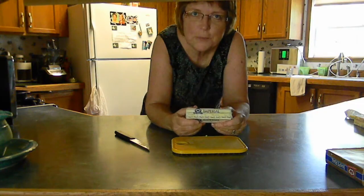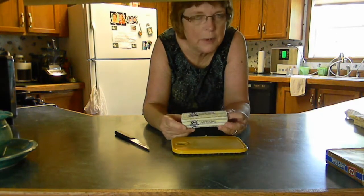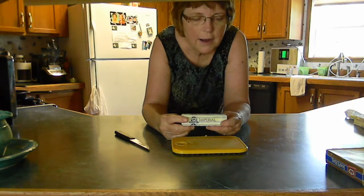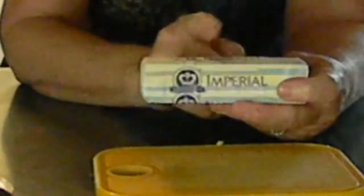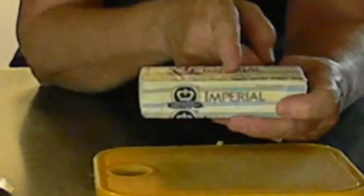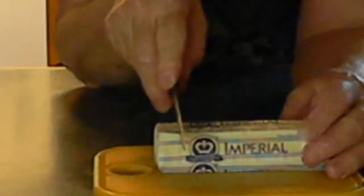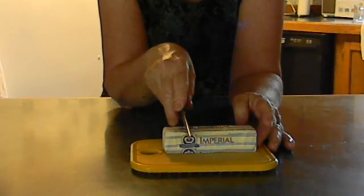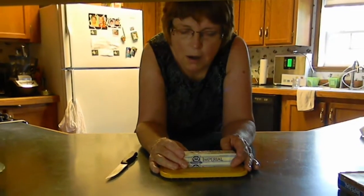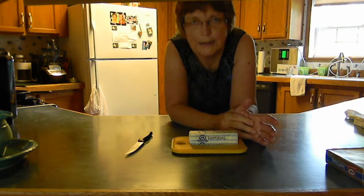If your recipe calls for butter or margarine, the markings right on the wrapper tell you exactly what the amounts are. It'll say one half cup is the whole stick, or one fourth cup is half a stick. Each of these sections is one tablespoon — so if you cut right here, that gives you one tablespoon, and right here would be two tablespoons. If you wanted to use lard or Crisco, you would have to scoop it into a dry measuring container.